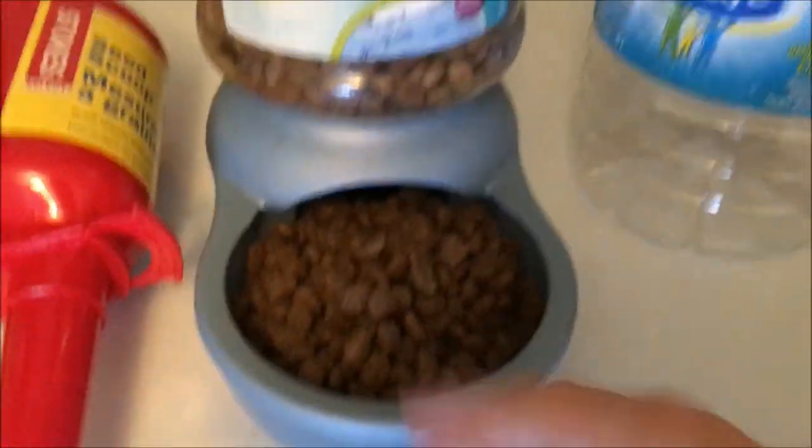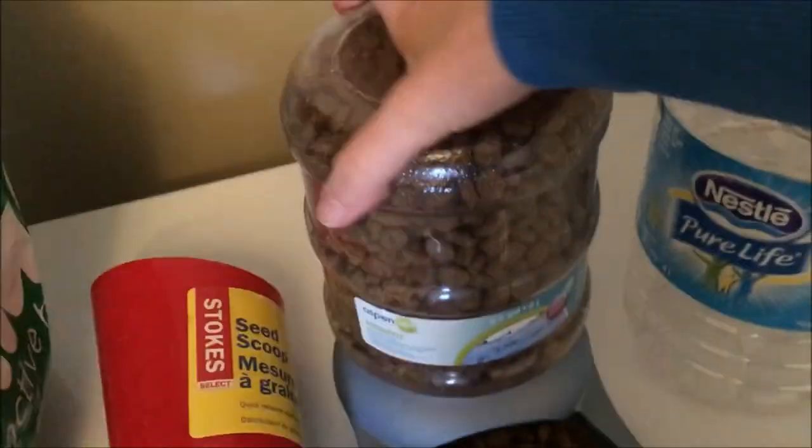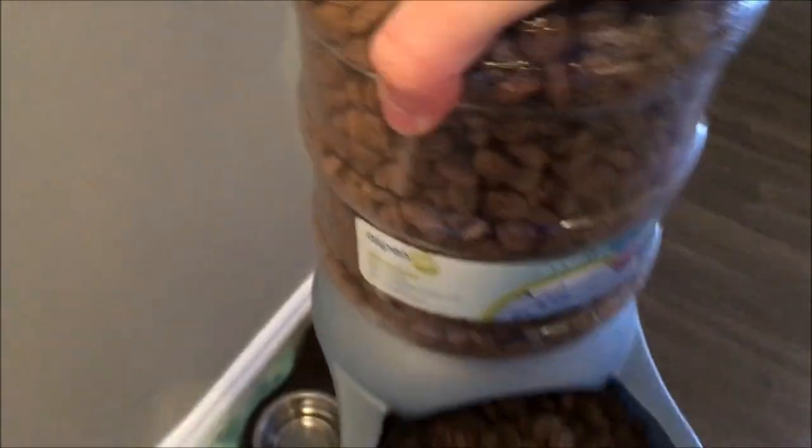This here is for water but we just picked it up and used it for his dog food. Fantastic. Whatever you gotta do to make things work.